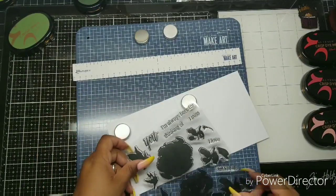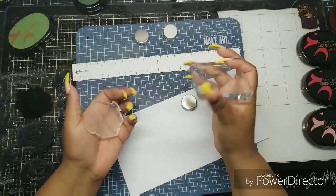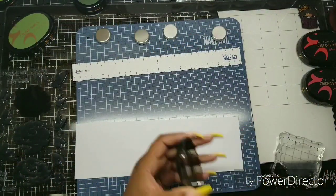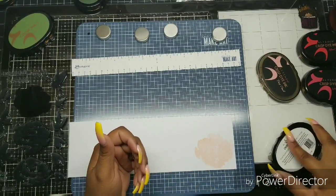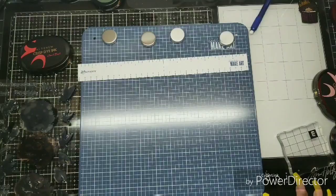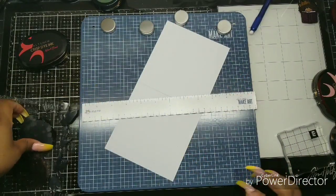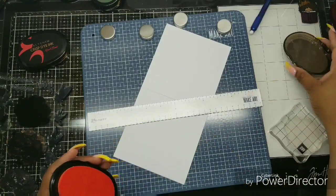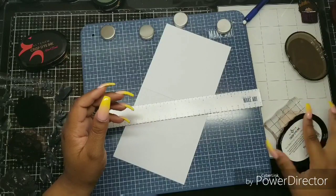Here starts the process of me trying to use this stamp set. It's never been used — this is the first time I took it out and it needed some love. These stamps were not easy to work with and not easy to line up. I'm a huge fan of Altenew, but this particular stamp set gave me all kinds of problems. I prepped it with Versamark and used an eraser to break them in, but I just don't love it.